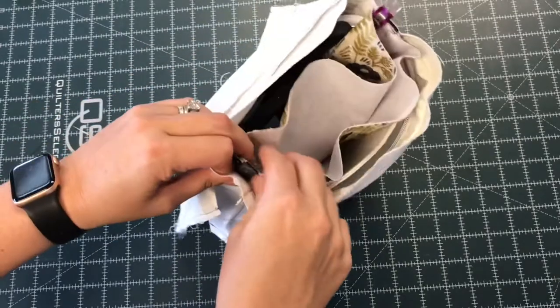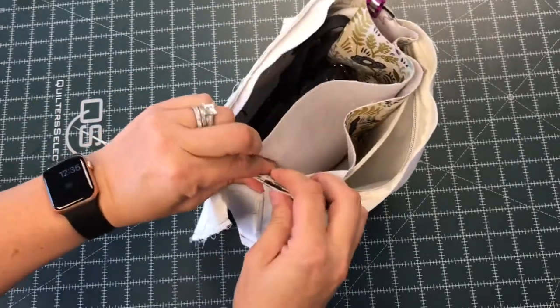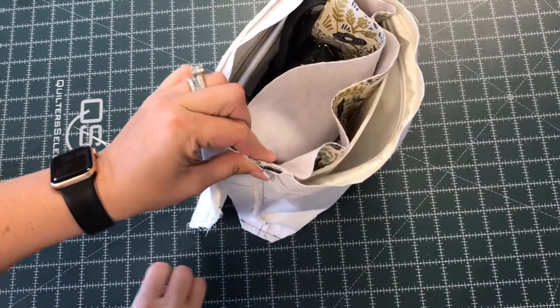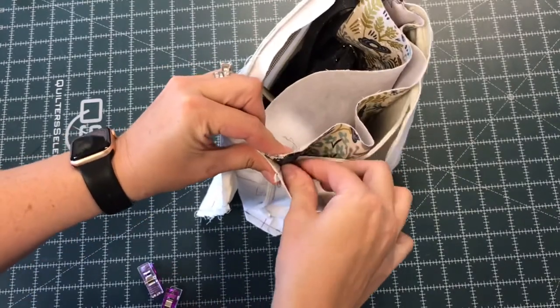Sometimes when you're doing this, the handle can get pushed to one side, and I like to straighten it to make sure that it looks its best when it's finished. So again, I line up my side seams and I'm going to add another clip.